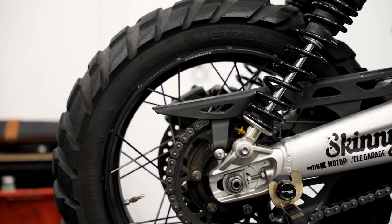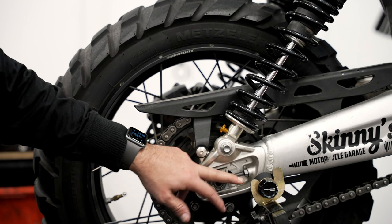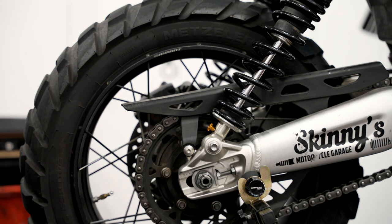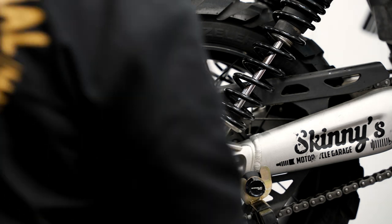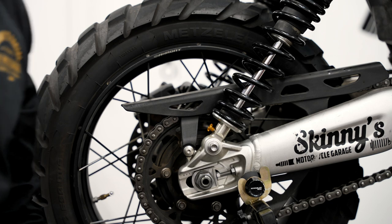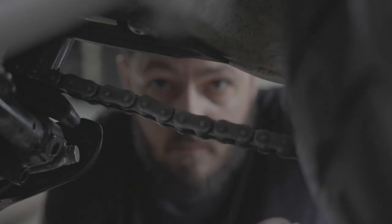The only other thing you've got to do is make sure the lock nuts are tightened up at the end. Once they're all done, tighten that back up, put the bike back down, double-check that your chain's got tension, and then you're done. That pretty much wraps up today's lesson.